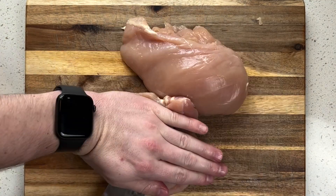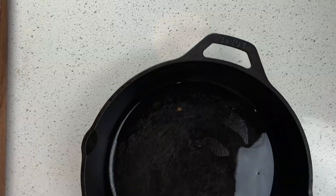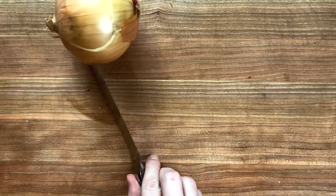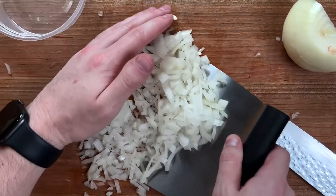This parmesan chicken and spinach dish is one of my absolute favorites in the fall and winter. I'll start by cutting open my chicken breasts and laying them flat so I can add seasoning to each part. Then I'll throw them in a frying pan with a little bit of avocado oil and toss them in the oven for about 10 minutes.